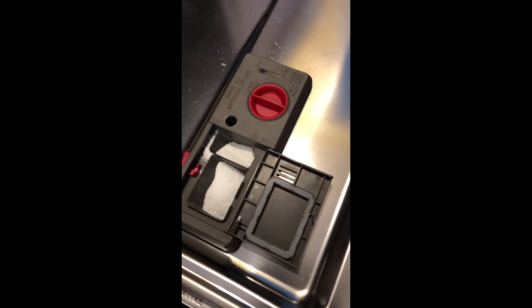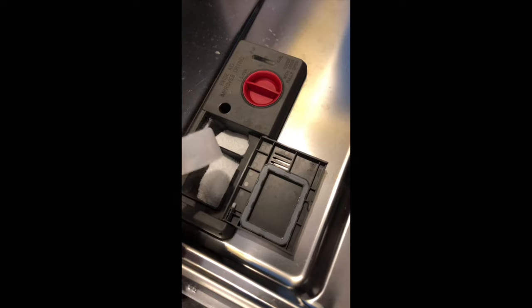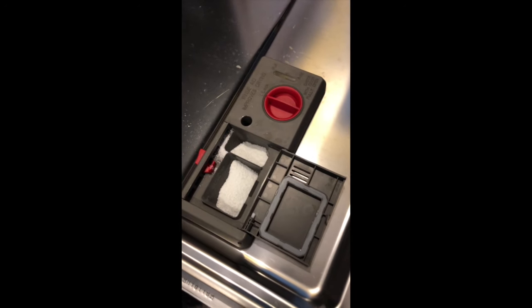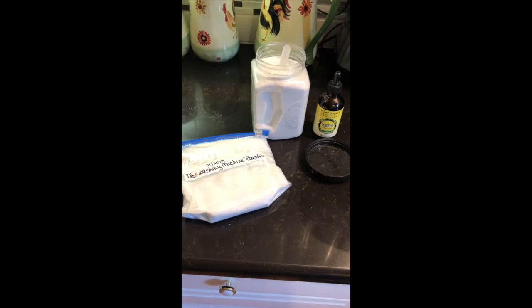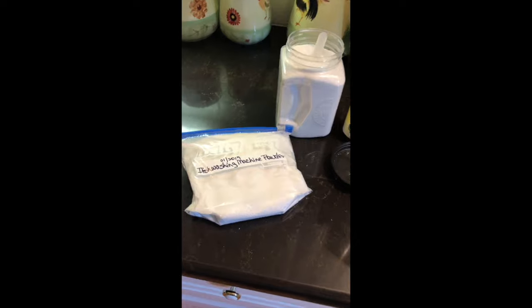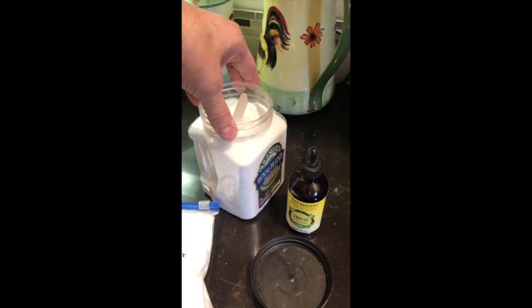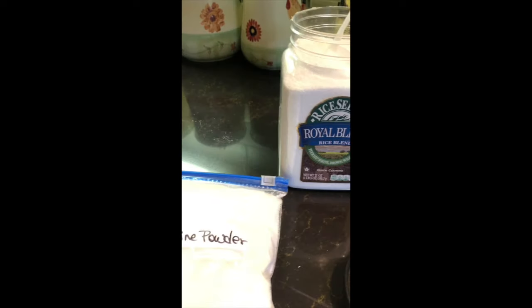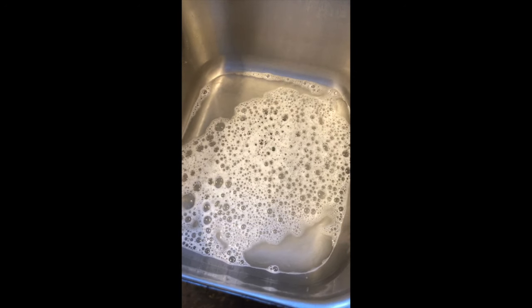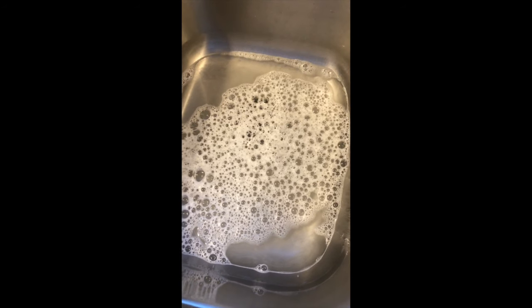Let me quickly give you the recipe for washing your clothes — it's really super easy. Use what's left in the Borax box and what's left in the Arm & Hammer washing soda box. Add 2 cups of baking soda — not baking powder, baking soda. Mix that up well. Get 2 bars of Zote Soap. Zote is a pretty good sized bar, they weigh over a pound each and are less than a dollar. Take your cheese grater, grate it up well, and mix it all together.